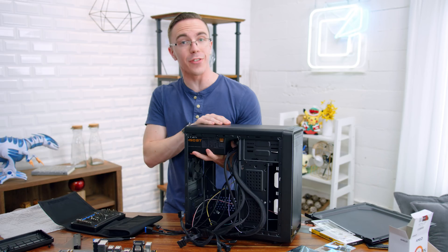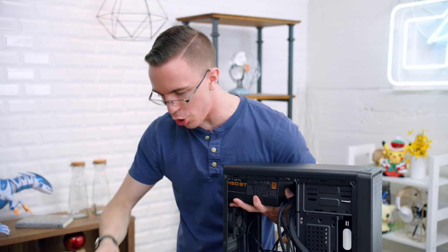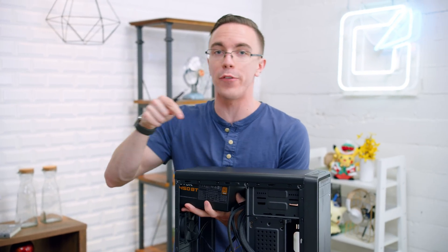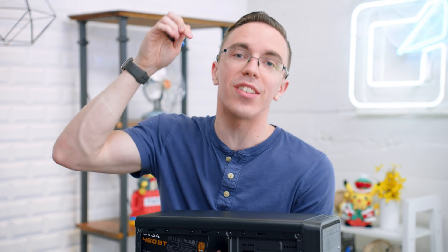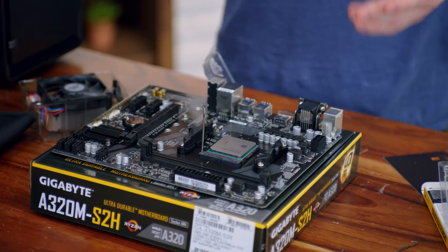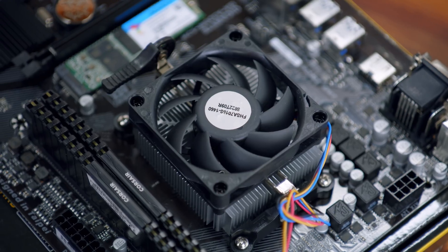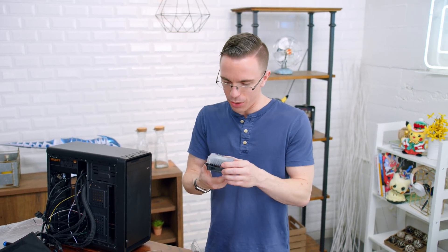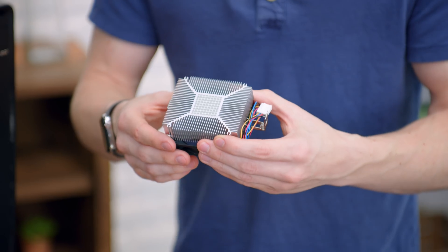I'm not doing a full PC build tutorial in this video — if you guys wanna check that out, we do one every year and I'll link it in the description. But the system itself should be pretty easy to put together. Because it is so cheap, there are very few components and it's not really that difficult to work inside the case. If this is the very first time you've ever built a computer, it is hard to go wrong with something like this. It is about as simple as it gets. I'm actually kind of excited to see just how well this performs. The thermal paste application also looks incredibly well done.